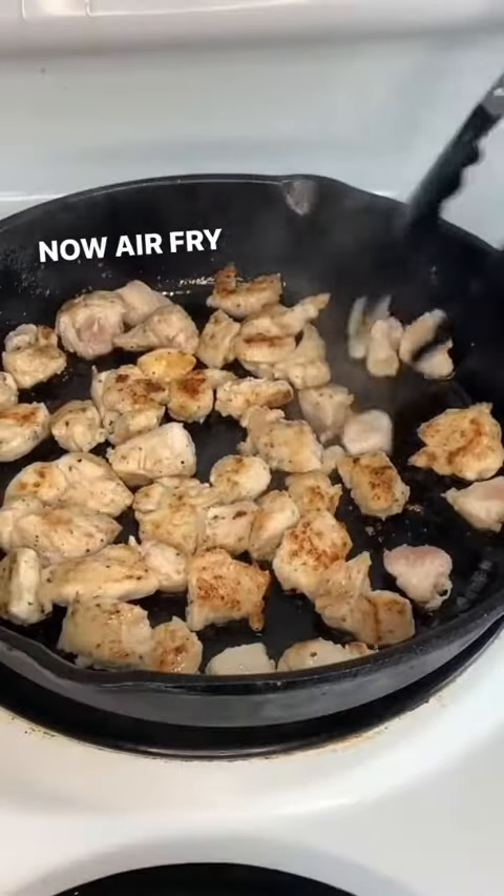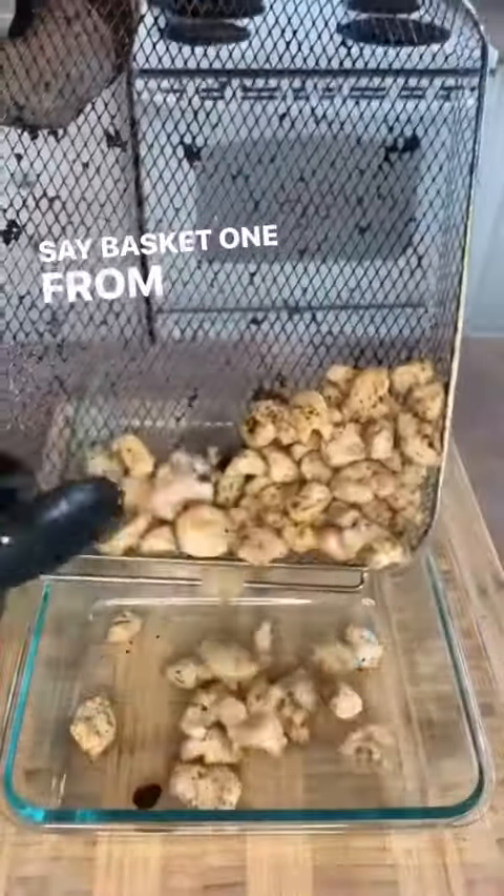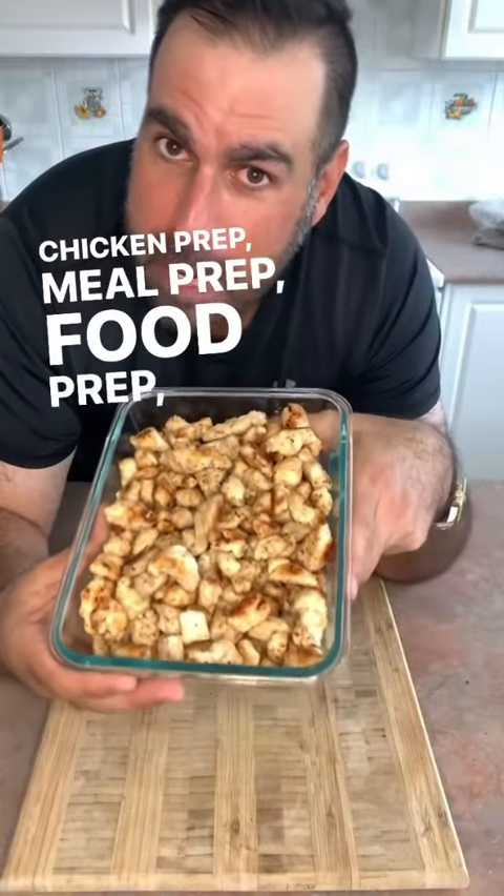The air fryer is a little bit easier. We're in the air fryer — I've just paused it for a moment. There's basket one from the air fryer, there's basket two. Chicken prep, meal prep, food prep, done.